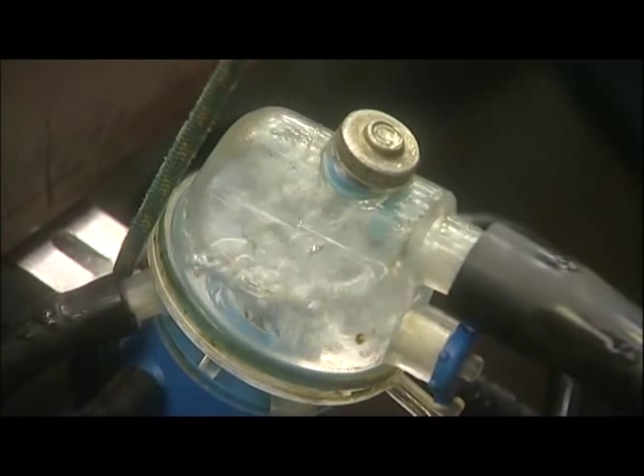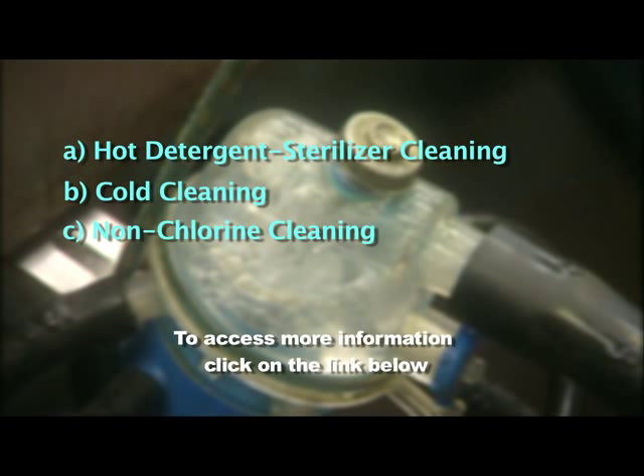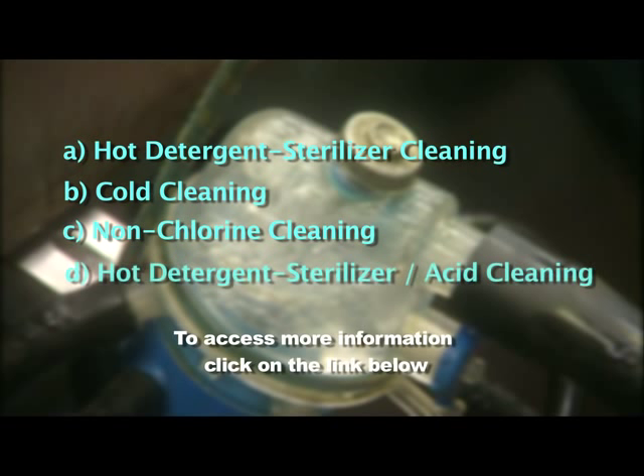The four most popular washing routines on Irish farms are: A. Hot detergent steriliser cleaning, B. Cold cleaning, C. Non-chlorine cleaning, and D. Hot detergent steriliser acid cleaning.